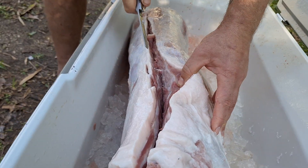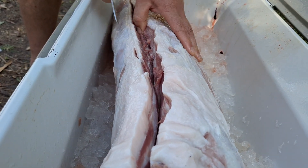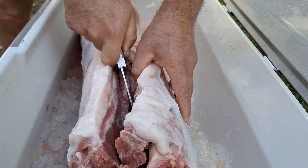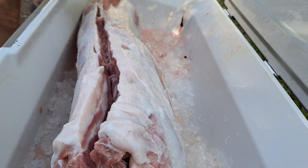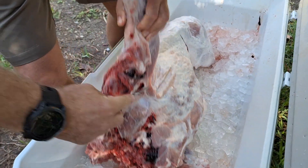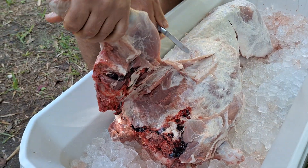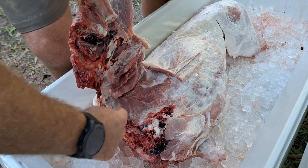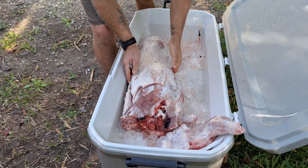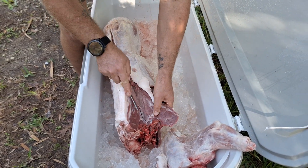Look at that fat, holy cow. So we're gonna do the straps, then the legs, and I'm gonna show you guys how I do the ribs. There's no bone holding the front legs on, you just kind of need to work around it. I like being able to stick it in the ice like that.